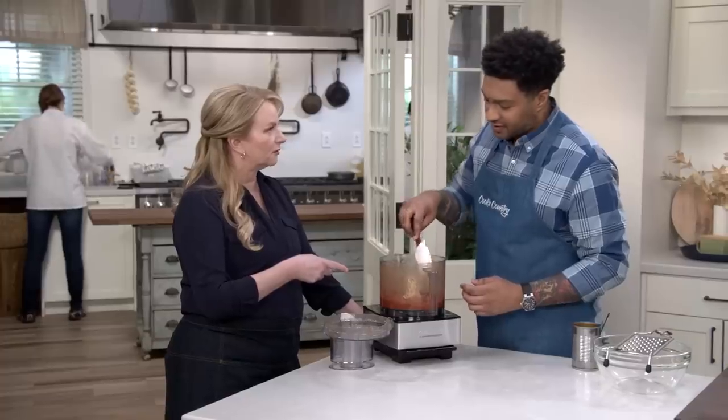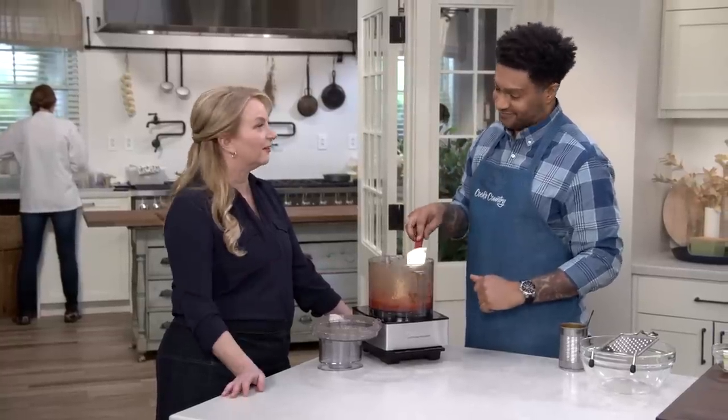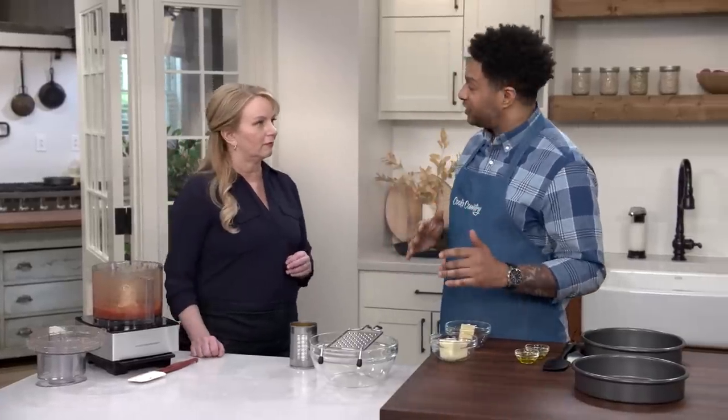Does this sauce get cooked? No — it goes right on the pizza. Now I'm going to make the topping for the pizza, which is a combination of cheeses.